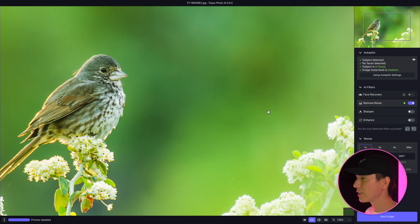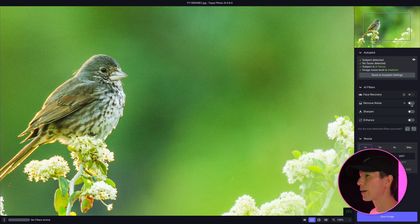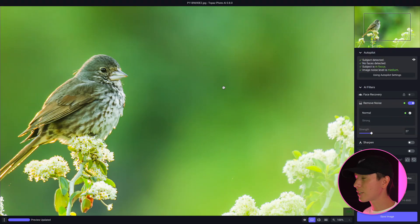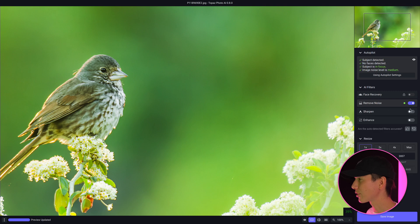Now that it's automatically done everything, you have options to override things manually. For example, I can click on the noise and adjust it to normal or strong, adjust the strength, or turn it off entirely. You can notice when I turn it off, all the noise comes back; when I turn it back on, it gets cleaned up again. Personally, I like how it handled the noise already and don't think it needs much adjustment. The remove noise feature here in Photo AI does not allow you to sharpen — you have to go to the sharpen tab for that.